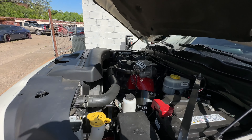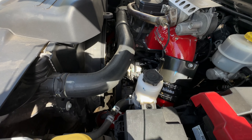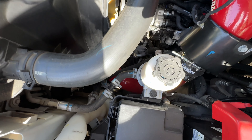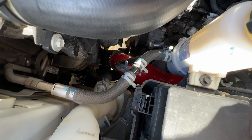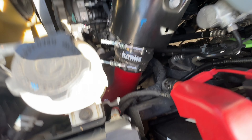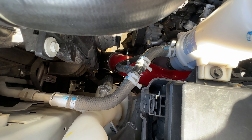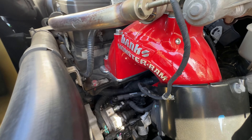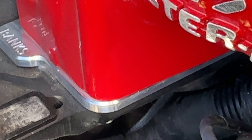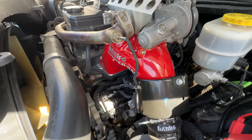A problem I used to have with my old '98 Cummins Dodge was that the turbo tubes would pop off all the time. What Banks has done is made these mandrel-bent, powder-coated turbo pipes, seals, and clamps in matching red. Those get you the maximum amount of air without restriction. You can see that little plate where he replaces it and puts in his own heater on top. It's a beautiful setup.